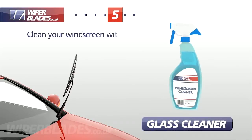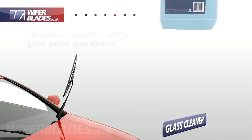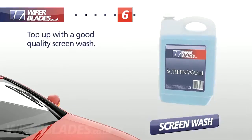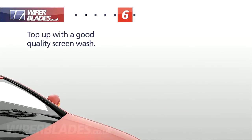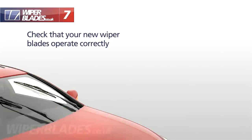Always thoroughly clean your windscreen with a good quality glass cleaner to remove any grease and insects. Now is a good time to top up your windscreen washer reservoir and remember to add a good quality screen wash. Finally, check that your new wiper blades operate correctly.